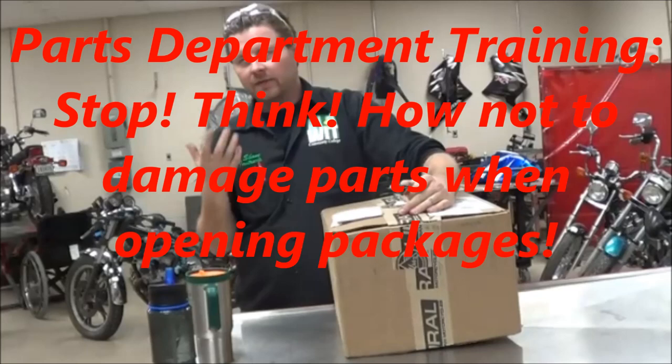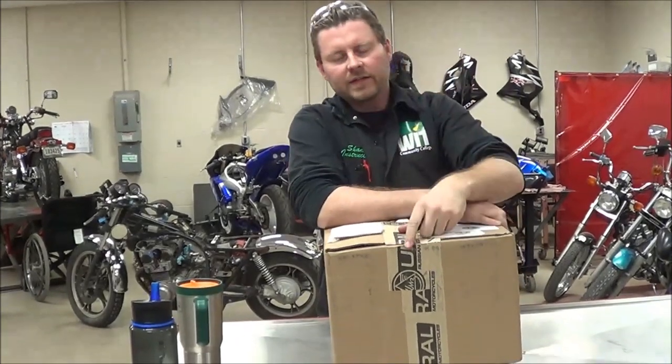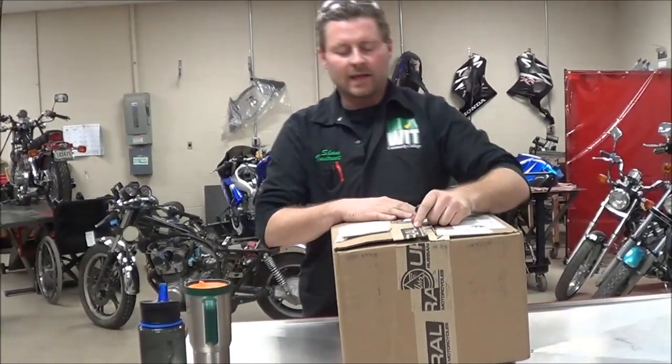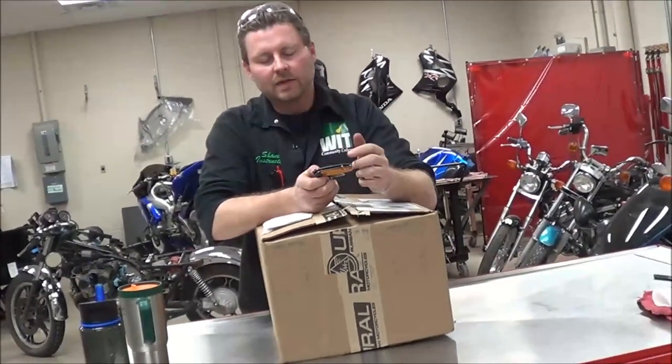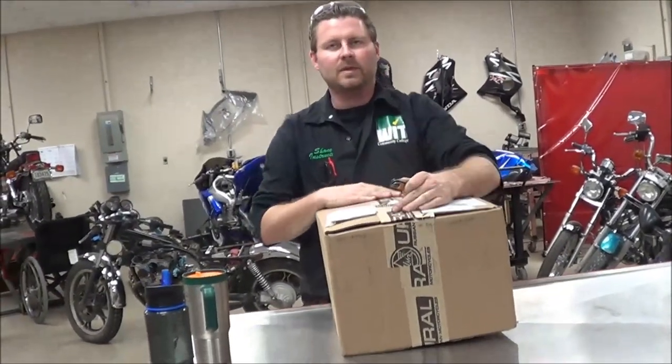If you plan on working in the parts department, you're going to need this one. I'm going to make a quick little video. I started to open this box, and I know what's in this box. I wanted to make a point that every mechanic should know. A lot of you entry-level techs are going to end up in dealerships, and these are the type of jobs you're going to be doing where you're opening up UPS packages.